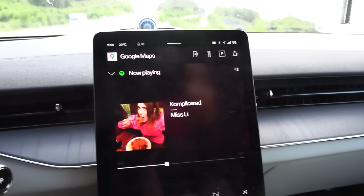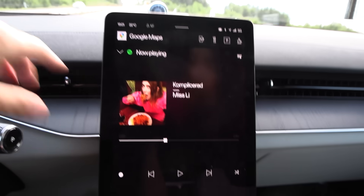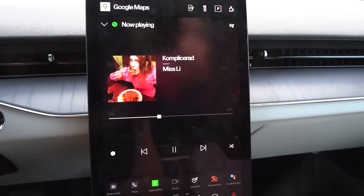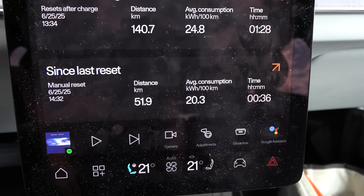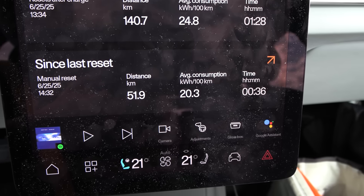I'm going to enjoy the nice Bowers and Wilkins sound system — it is wonderful. At the end of the 90 km/h run, the result was 203 watt hours per kilometre. That is higher than the long-range dual motor we tested a couple of weeks ago.